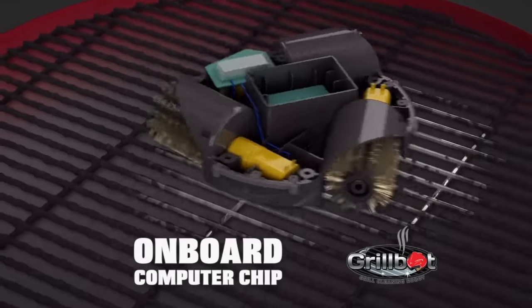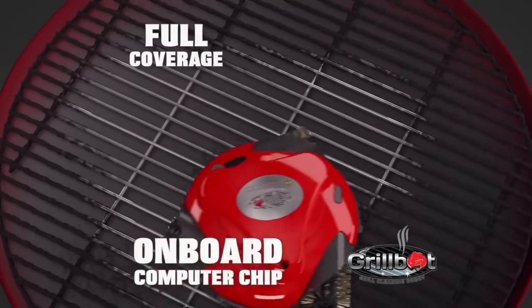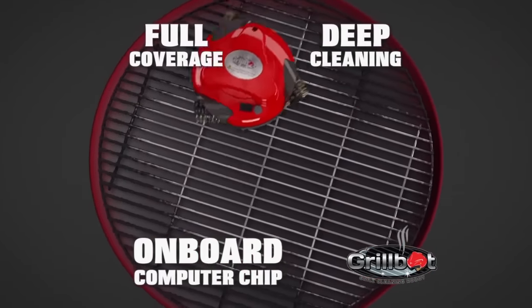The onboard computer chip creates a randomized pattern with each of the three brushes, ensuring full coverage of your grill, deep cleaning every corner.